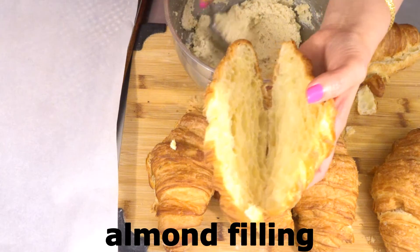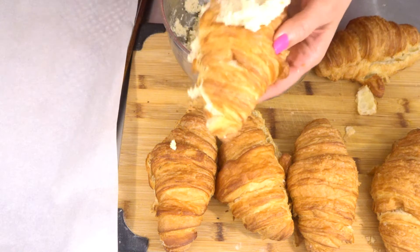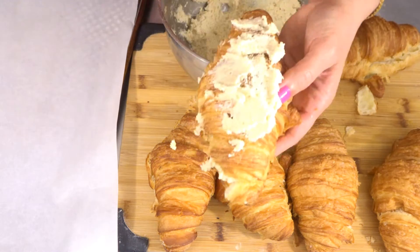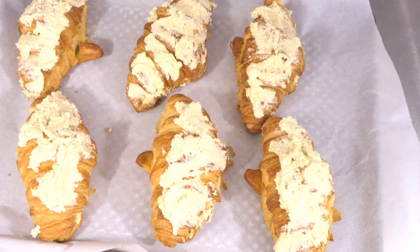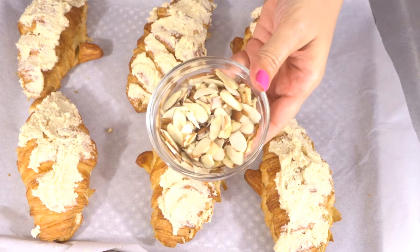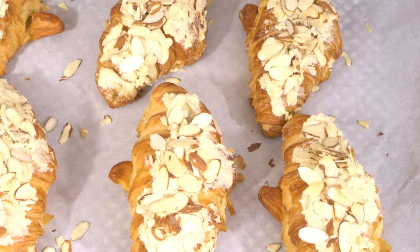Take about one tablespoon of the almond filling and spread it out on the bottom half of the croissant, then place one tablespoon on top. Continue this process with the remaining croissants, then sprinkle some sliced almonds on top.